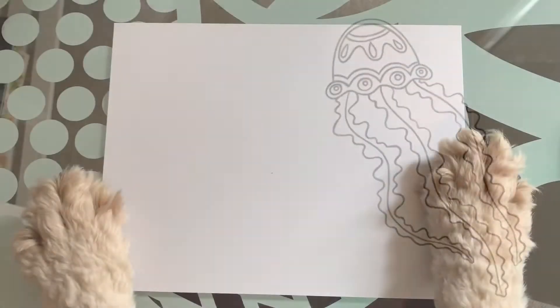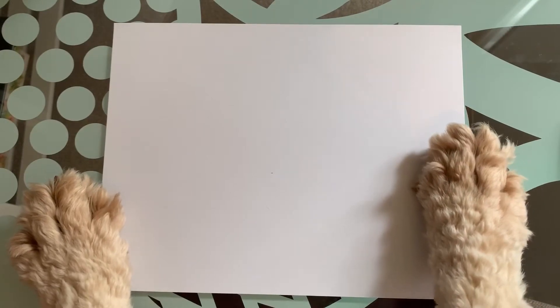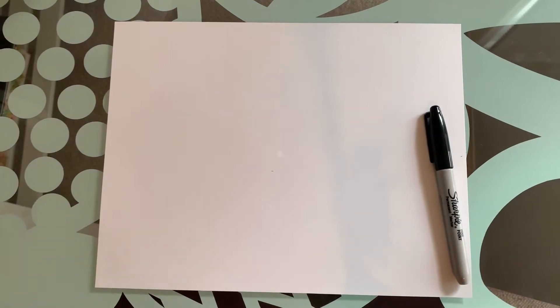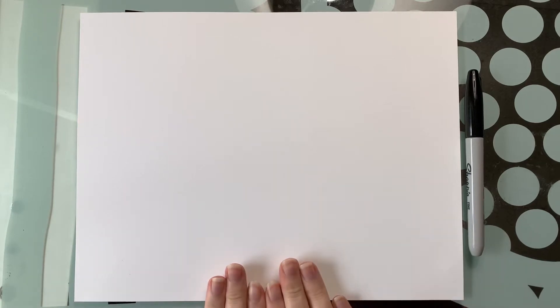Hello everybody, my name is Sasha, this is Wendy, and today we're going to show you how to draw a jellyfish. First we're going to need our paper, next we're going to need our pen. This is going to be my most simplified jellyfish — it'll still look very fun. This is good if the other jellyfish video was too difficult for you; if this ends up being too easy, try my other video.